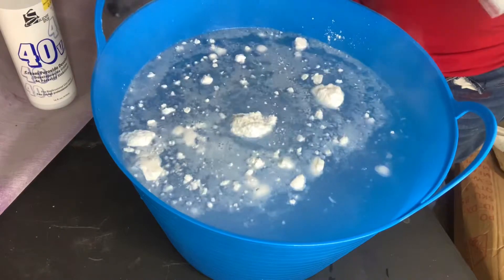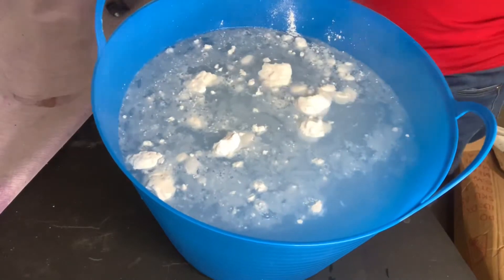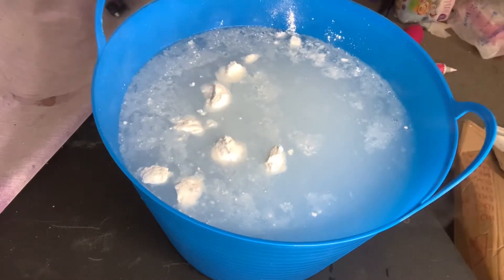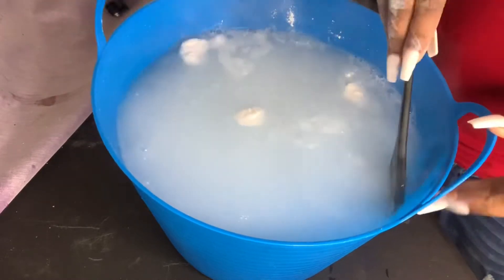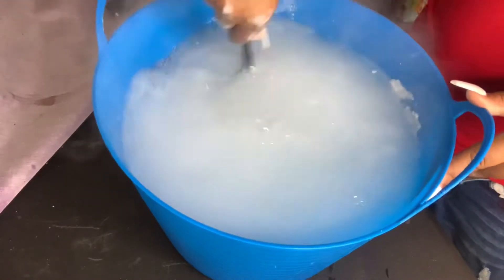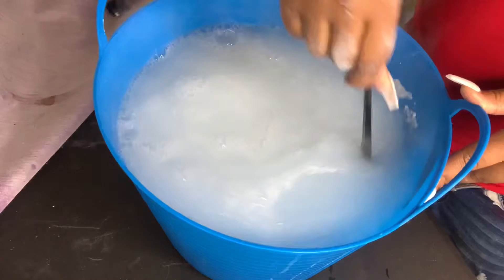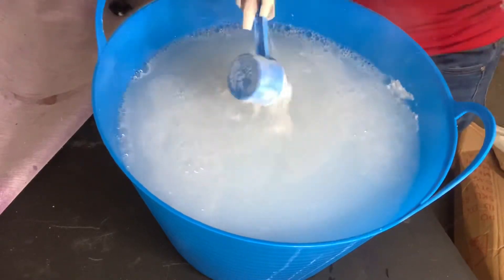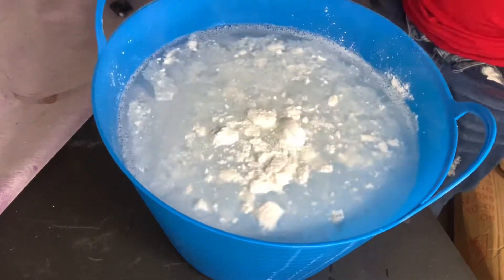Before y'all ask how many scoops I used — honestly, I don't even know. When I'm doing bleach baths I just eyeball it. I go for like a dark milky white color. It also depends on what size tub or sink and how much water you're using — that determines how much product you use. You don't want too much water, but you don't want more wig than water either. You want a balance between the both.